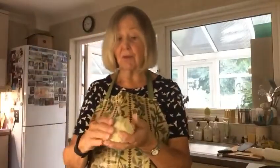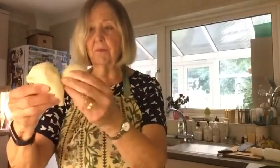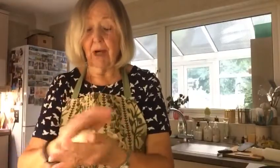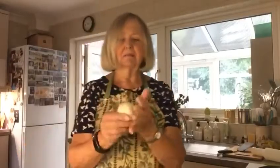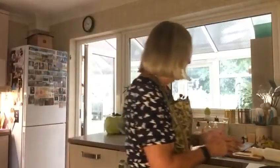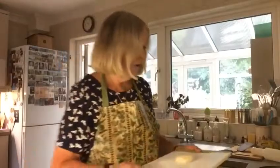As it says on the instructions, you can leave that for 30 minutes, or if you're in a hurry, use it straight away. What you do is divide the dough into about four to six balls — just pull it apart — so you have four to six balls of dough, about the size of a small tennis ball. Then on your floured board, place your dough ball.